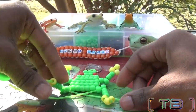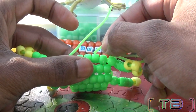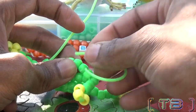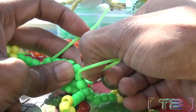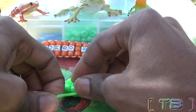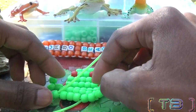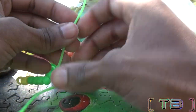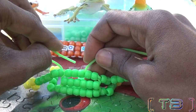Now that we've finished the legs, it's time to hide the additional string. We're going to take one end of the string and run it through two adjacent beads on that row. Now we're going to do the same thing on the other side — run the string through the adjacent beads on that row.